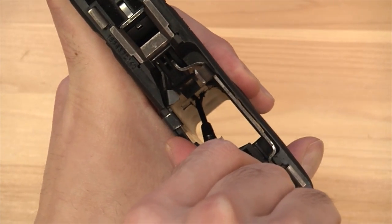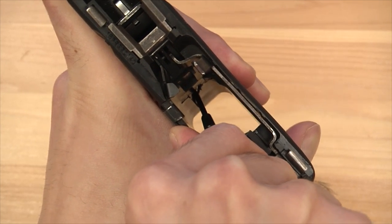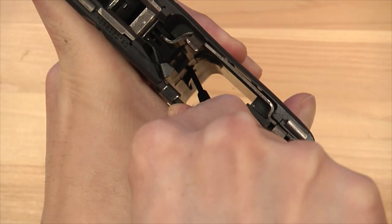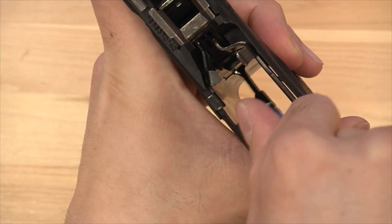Move it to the right — you can see it. When we get it to that edge, we want to bring it outwards, so that's to the right. Just do that, put a little motion there, and you can see it has popped out.